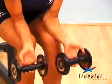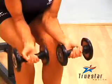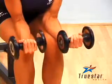When performing a wrist curl with dumbbells, position your palms upwards and have your forearms flat against your thighs. Allow a two to three inch gap between your knee and your wrist.